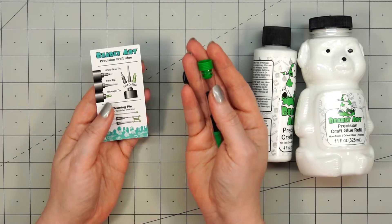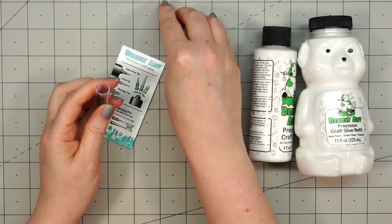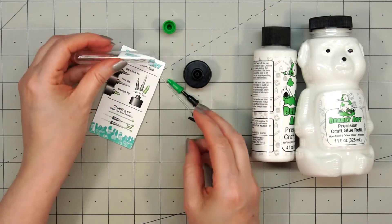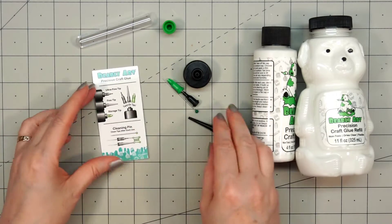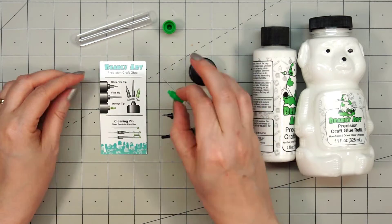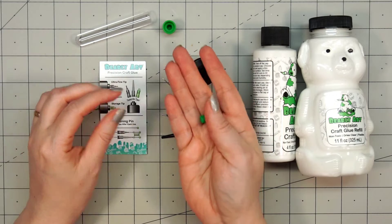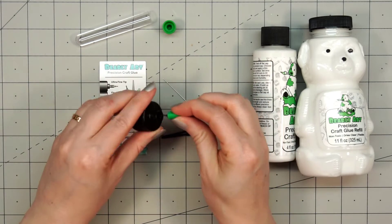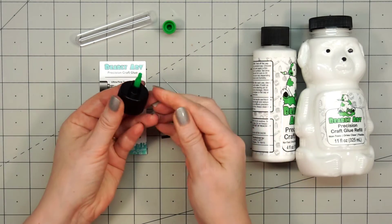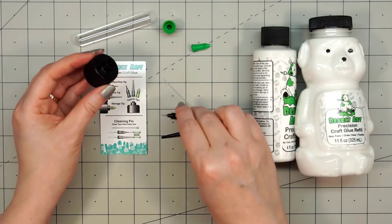Go ahead and remove that green cap on the end of this little tube. The first tip is the green tip and this is a storage tip, so you can put this on your glue if you're not going to be using it. What's really nice is all of the tips twist on — you don't have to push them on. They really easily just twist on, so you could change them all the time.